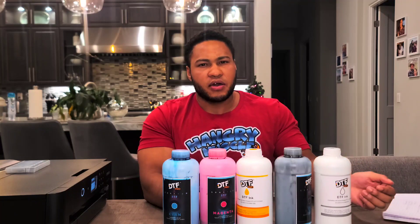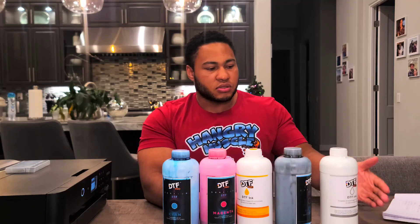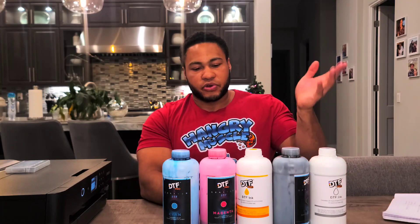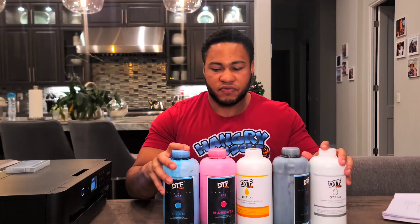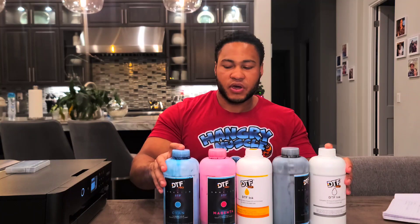The rest of the colors are single channels. So if you have six ink channels, two of them are white. If you have eight channels, four of them may be white, or two white and two cleaning. But for the most part, you'll just need these five colors: cyan, magenta, yellow, black, white. I'll have links in the description where you can find the DTF ink.